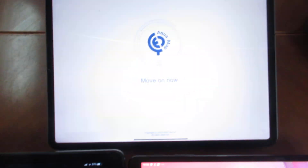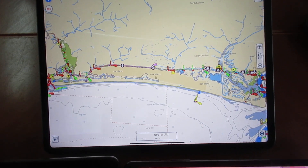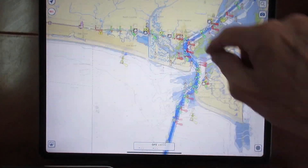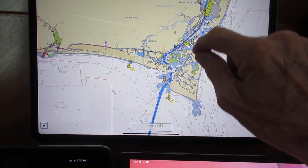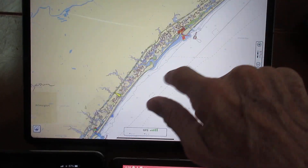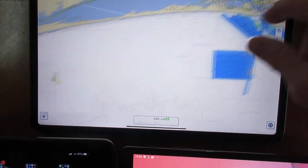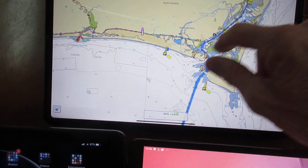Let's go to Aquamap. I'll go to where we're at today — we're in Southport. The map follows my finger around pretty well without any delay. Here we're scanning over to Homer Smith, and again nice and smooth, no delay. The redraw is very fast — of course it's a pretty powerful tablet, you would expect that.